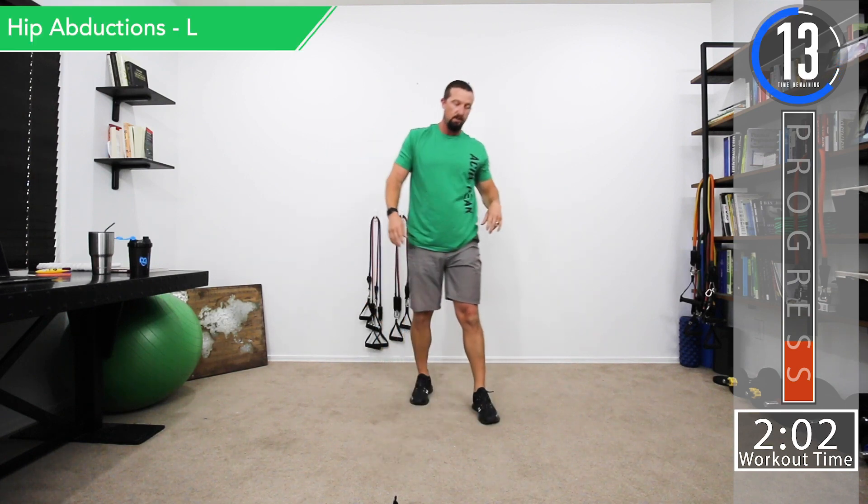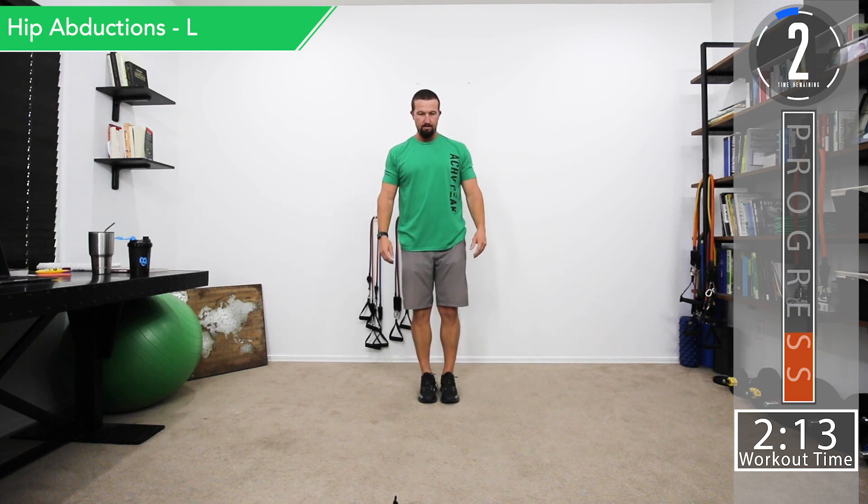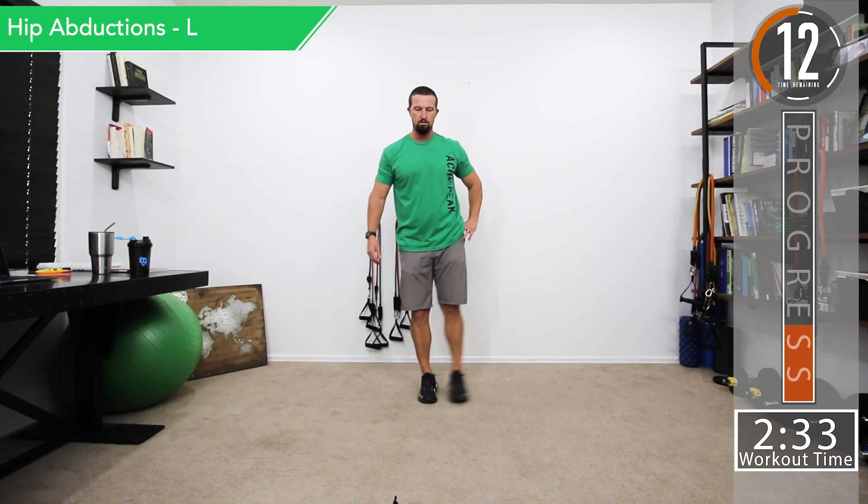Our next exercise is a hip abductor to get those glute meds activated. Stand on your right foot and go out to the side with your left. Use good controlled movement — you'll feel it in the top rear of your glute. A lot of people have weak glute meds, which can cause knee issues. Try to really squeeze it and don't open the hips — keep your hips facing forward when you do this.